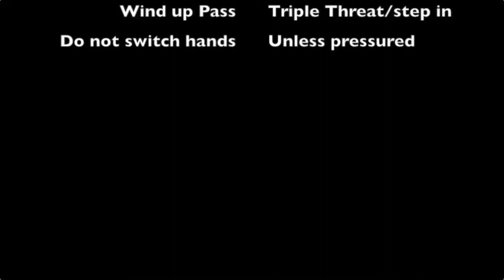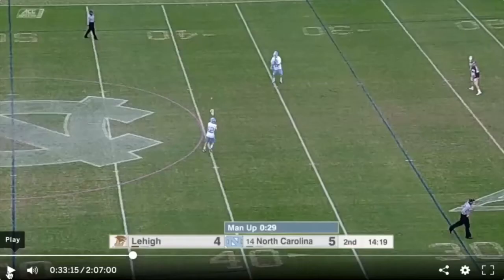You do not want to be switching hands on man-up unless you're under severe pressure. Let's look at some highlights from Division I lacrosse.